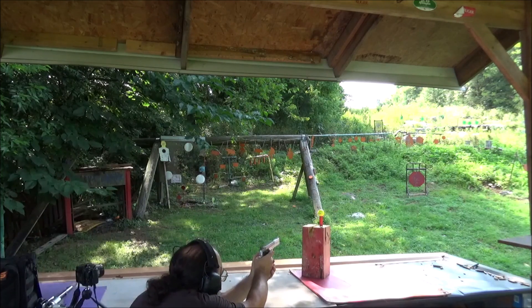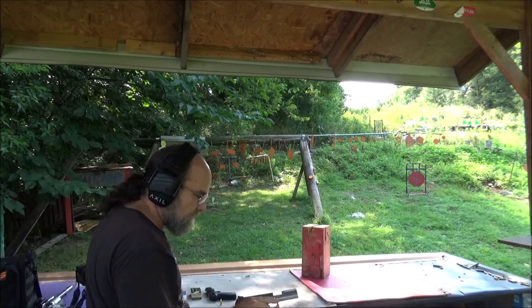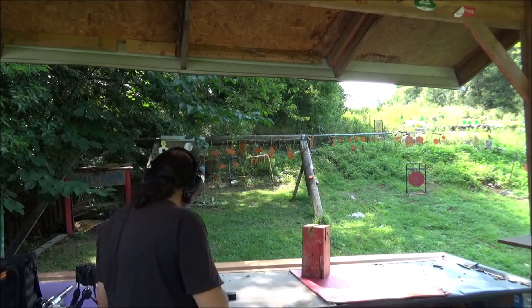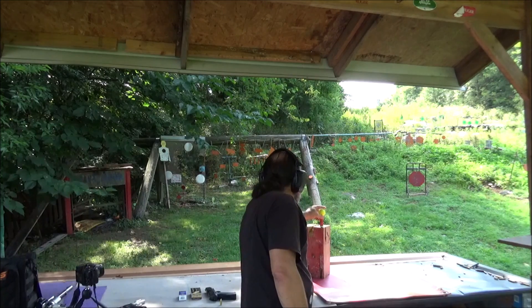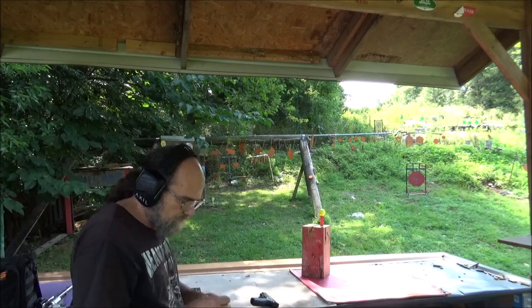Man, that didn't go far at all. I can say that surprised me — I expected that to go a lot further. Let's try the 9. At least that got the ball out there somewhere and we can see what kind of damage that .22 done to it.